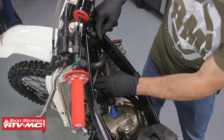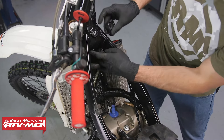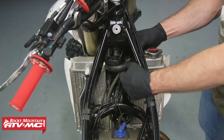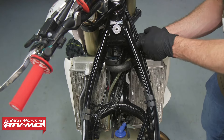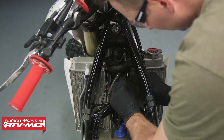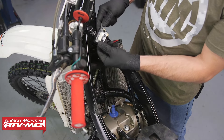Then we can tie down this wire all the way up to our mounting point. I'm just going to follow this wiring harness up to about this point and then let the wire run over to where it's going to be. Now that we have the wiring all tied down, we just need to mount up this hour meter.